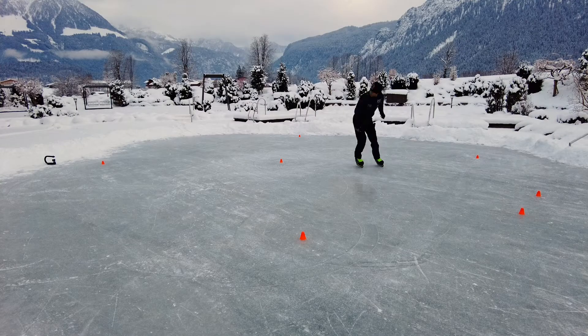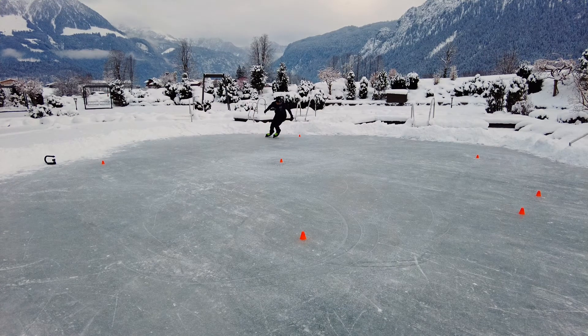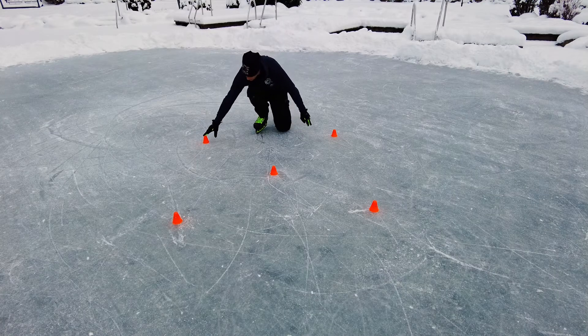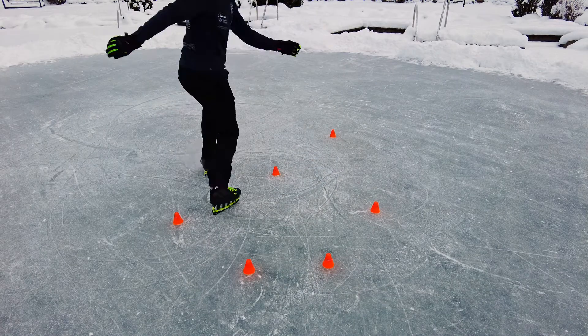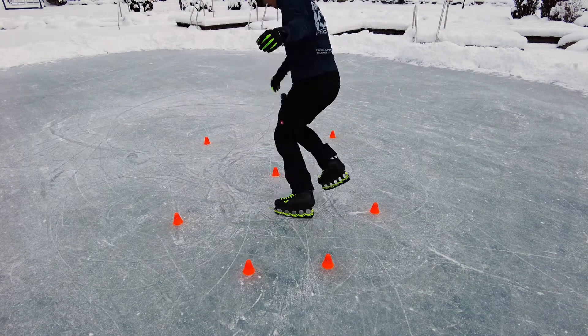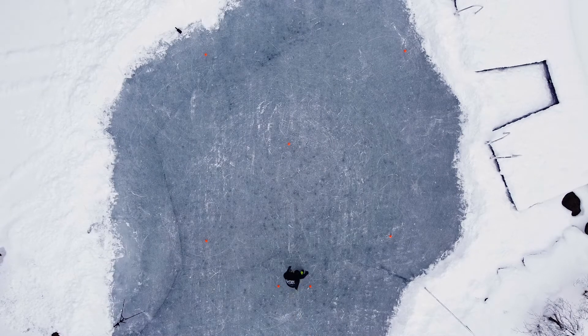Got it? I really hope so, because this is a very effective edge control training and will increase everybody's skills if they take the run seriously. How big the basic square is depends on you — sometimes just for fun I build it on a square meter, which is very hard but effective. Now for your understanding I will show you a full run from the drone perspective so you completely understand how the course works.